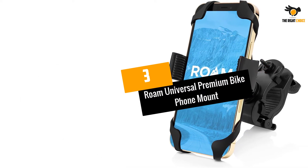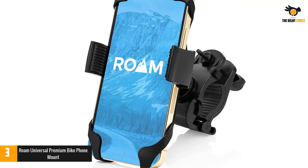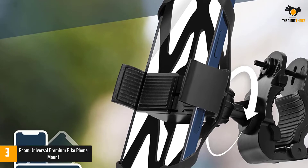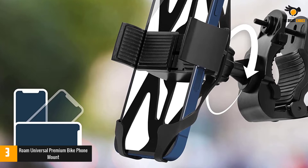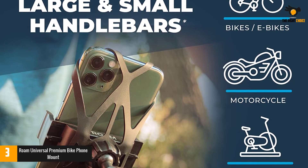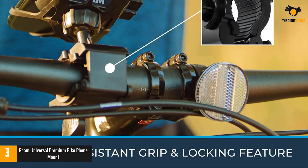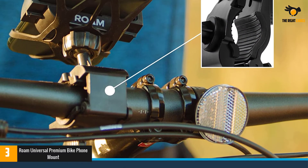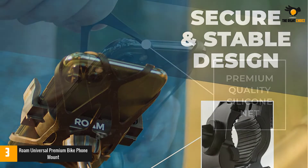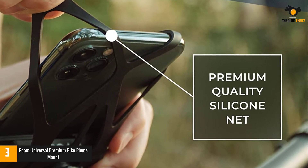Number 3: Rome Universal Premium Bike Phone Mount. This is a universal phone holder mount for bikes or motorcycles. It is adjustable and fits almost all smartphones up to 3.5 inches in width, compatible with most Samsung Galaxy models with case, as well as iPhone and other brands. It mounts quickly to the top tube of any handlebar between 7/8 inch and 1-1/4 inch in diameter. The silicone net can stretch up to quadruple its original size for the firmest and most secure fit, giving these mounts versatile adaptability for different sized phones and cases.